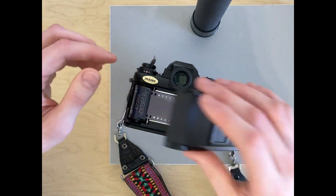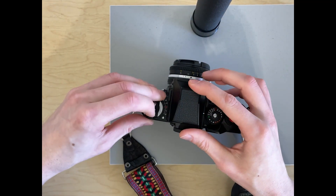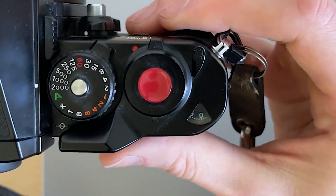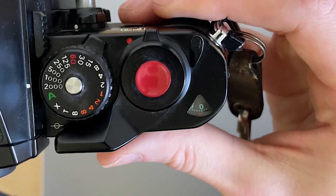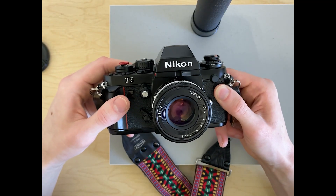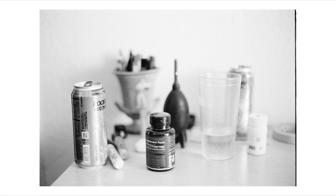I noticed this film is pretty tricky — I think the development times listed online are a little too long, because this film is pretty touchy. The highlights come out too dense with the normal development times listed. Definitely, upon shooting it again, I'll curve that development time back a little bit. Overall the shadows look fine and the exposure is okay, but the film just looks a little too dense overall.